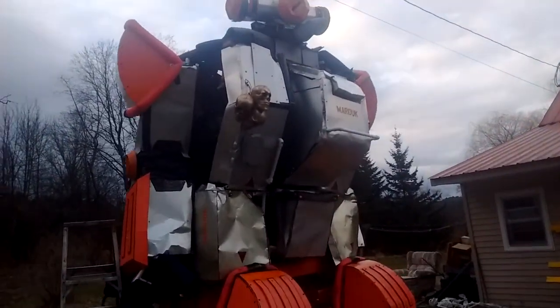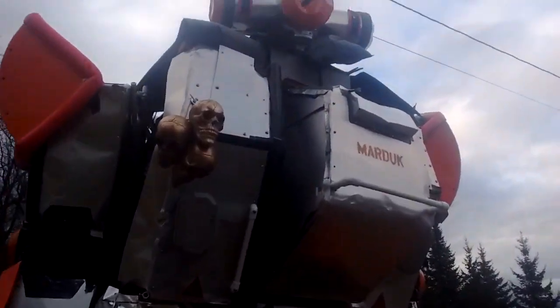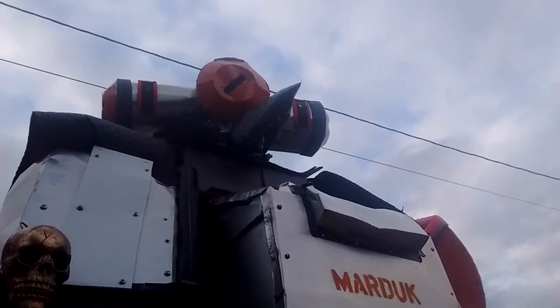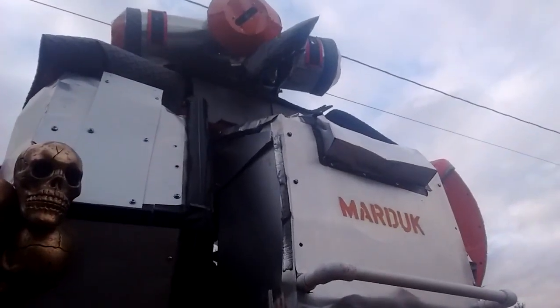That was pretty cool, if I do say so myself. I did notice I gotta figure out some of the dust cover around Marduk's neck because there's like a bulge of plastic there and it looks kind of funny.